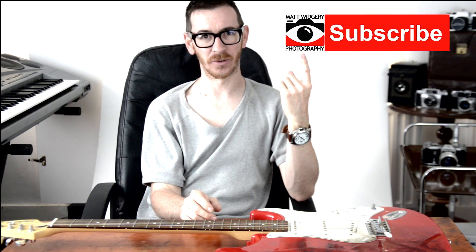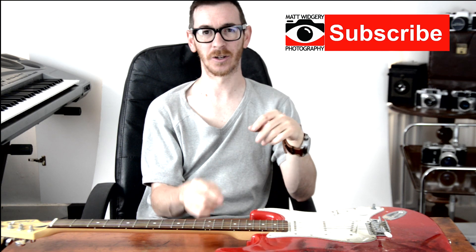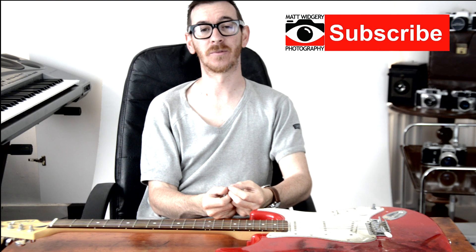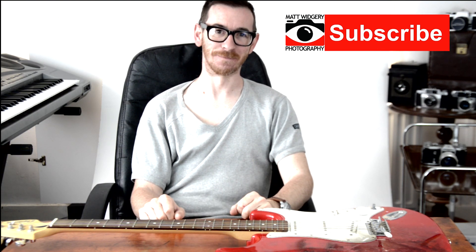If you like the video, please subscribe below or above — we'll have a button up on screen that you can click on. Otherwise if you're watching it straight on YouTube, you can subscribe underneath there. And check out some of the other videos on the channel. Many thanks for watching. Hope you enjoyed it and I'll see you again soon. Cheers.